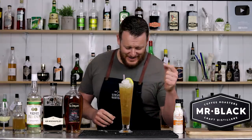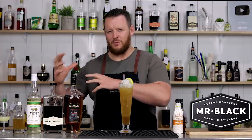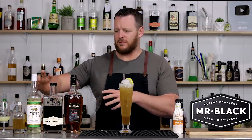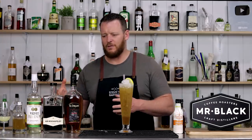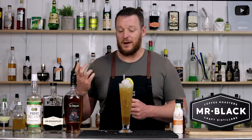Yes, just as described, this is perfect for brunch time. I think the brunch character comes from the citrus and the honey with the little bit of spice — these flavors work really well together, especially with that Demerara rum, and the coffee just sits there subtly in the background.